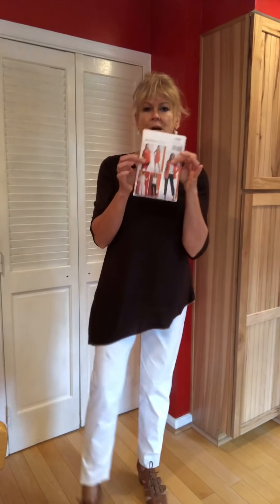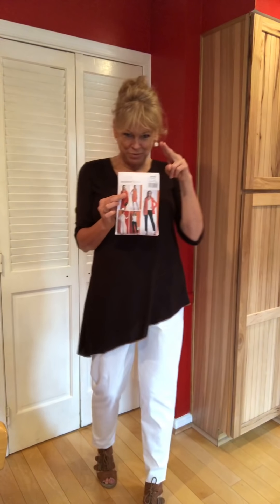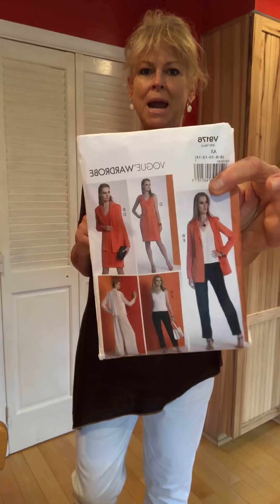These pants are a sure bet. However, I did have to take out some volume in the leg, and I cut them a half size smaller than I normally do — I was cutting between two sizes all the way. And then when I finished them, I had to take the legs in, and you can see I still have a little bit of room there. So they are slim pants, but you might have to tweak them a little bit. And of course I added a half inch to the hem.